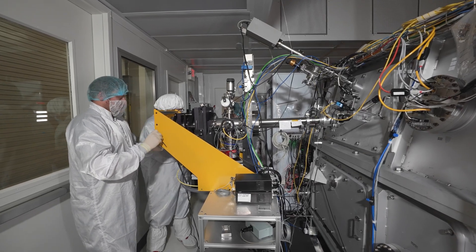Here at Berkeley and at CXRO in particular, we've been building very advanced instruments ahead of what is available in the industry by several years, with capabilities that are not available anywhere else.